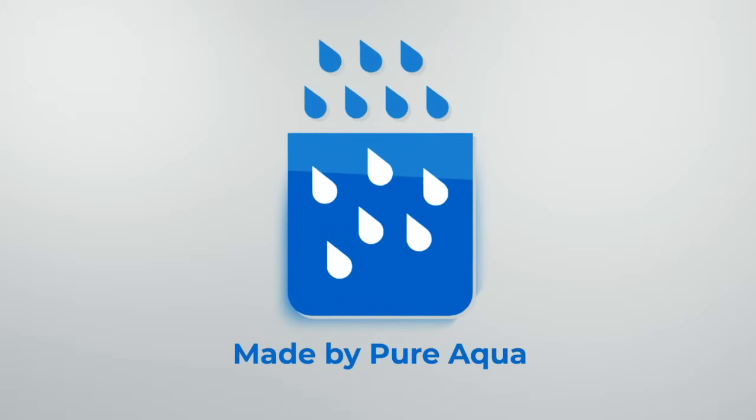Thank you for choosing Pure Aqua as your primary supplier.